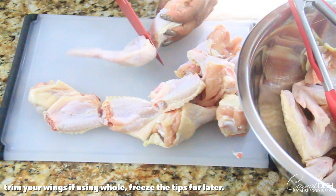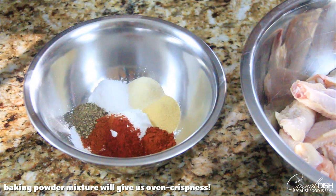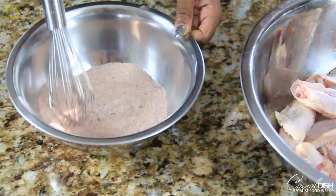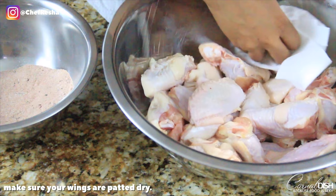I've got some wings here and I'm just butchering them, separating the drums from the flats. I'm going to put the tips in the freezer — I don't need those right now. We're going to make a seasoned baking powder mixture that's going to flavor our chicken and give it a really good crispness in the oven. If you want to skip this step, you could fry your chicken instead.